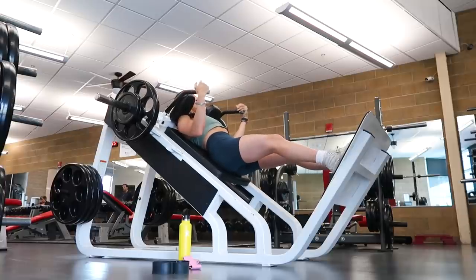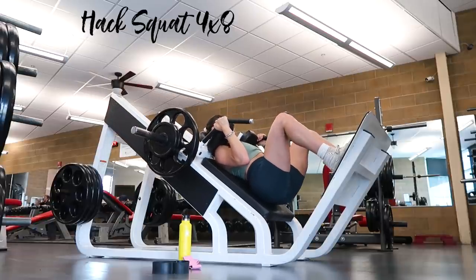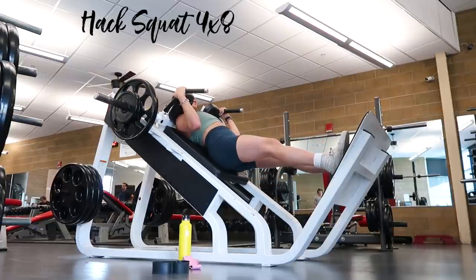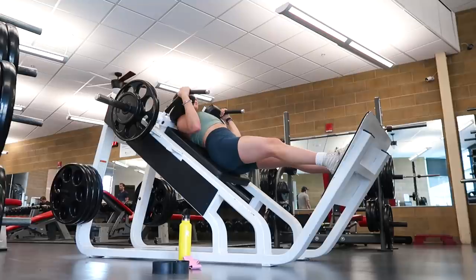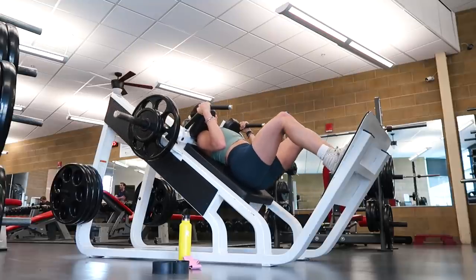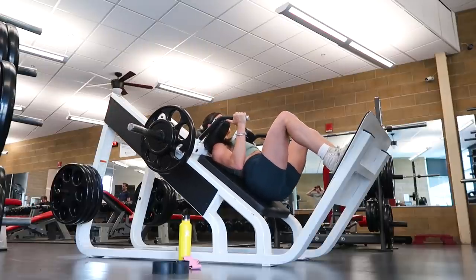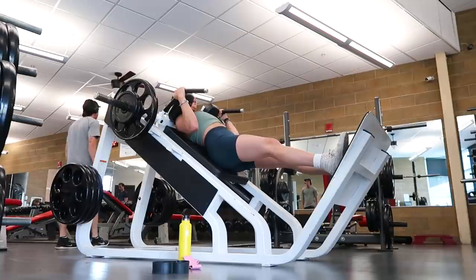Happy Thursday — it's leg day part two, quad and glute focus day. The warm-up is the same as Monday so I won't repeat it. Starting with hack squats — I personally love this variation. I feel it more in my glutes than a normal barbell back squat, there's a better sweet spot for foot placement, and it's less stress on my back and shoulders. I do four sets of eight. Foot placement rule: station them so there's a 90-degree angle at the bottom of the squat, knee stacked over ankle, push through the heel for full glute engagement with toes light.